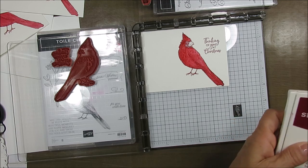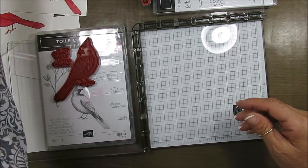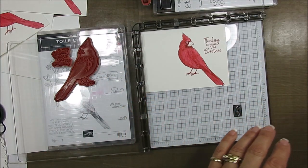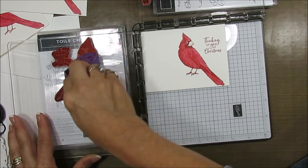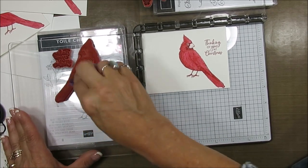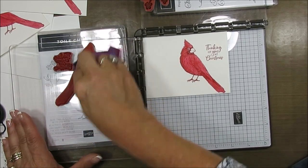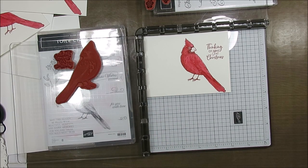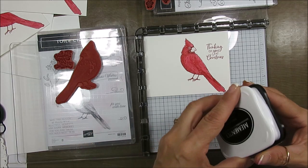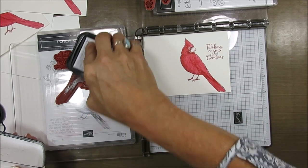Now you have to let that dry before doing the next step. Let me bring one that is dry while I wash my stamp. I'm doing all the red first and then I'm going to come and do the black. You could use Stazon because Stazon is more friendly with watercolor, but since the watercolor step is done, I am using Memento. I had Memento, so that's what I'm using.